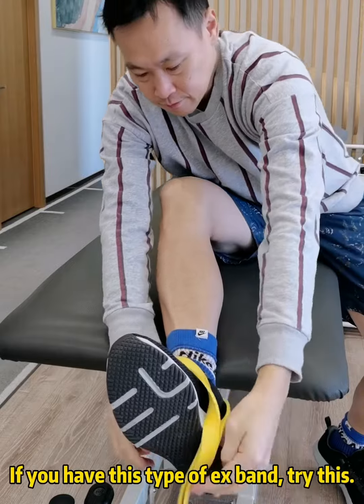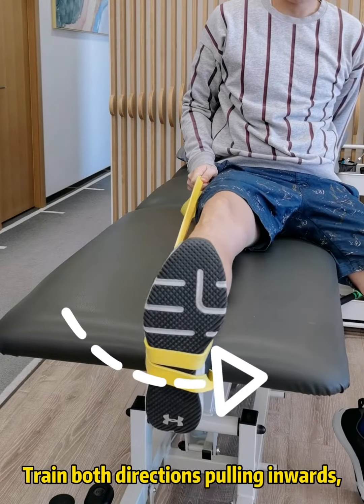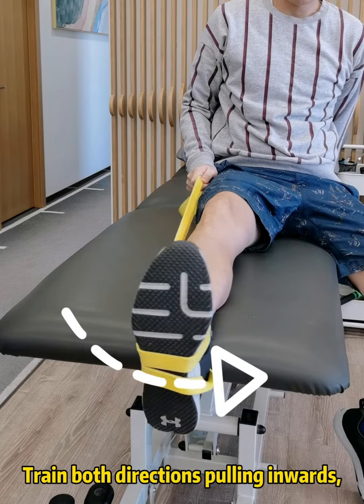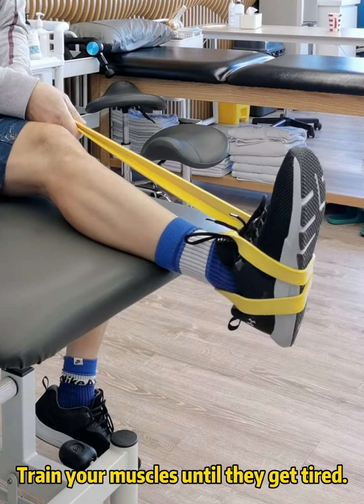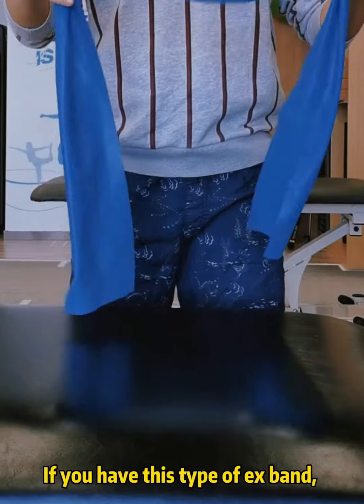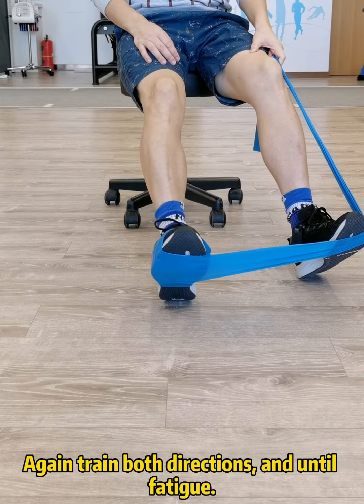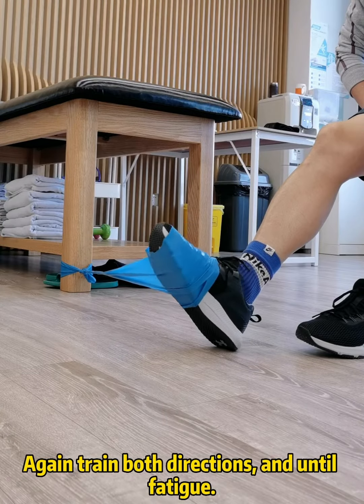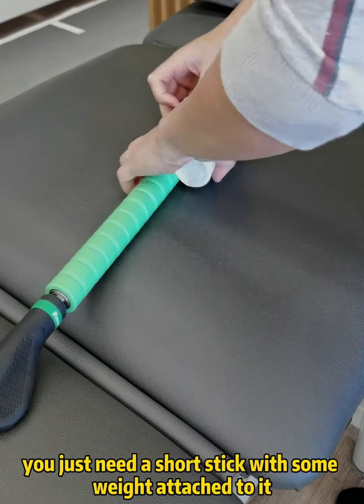If you have this type of exercise band, try this: do the full range of motion, training both directions — pulling inwards and pulling outwards. Train your muscles until they get tired. If you have this other type of exercise band, wrap it around the foot like this. Again, train both directions and until fatigue.